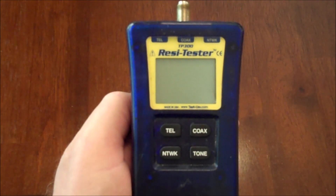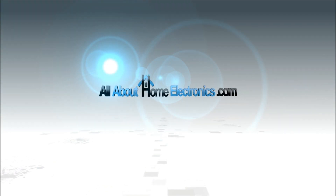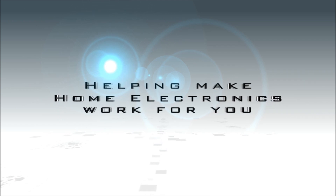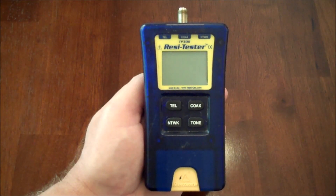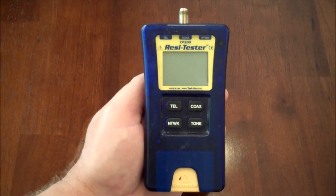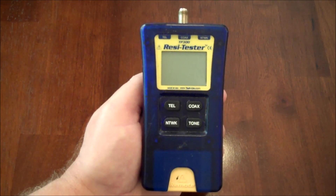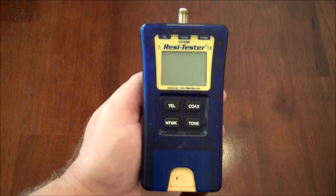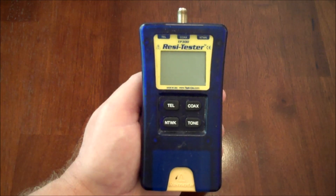We're going to demonstrate how to test your CAT5 cable for continuity using this inexpensive network testing tool. You can pick up a network tester like this for under $100, and while it will work on a multitude of types of wires — like coaxial cable, telephone wire, as well as ethernet cable — for today's video we're going to focus on using CAT5 and share some tips for what this tool will help you do.